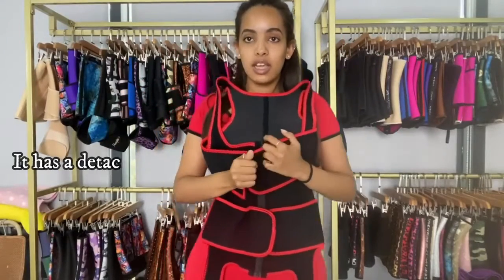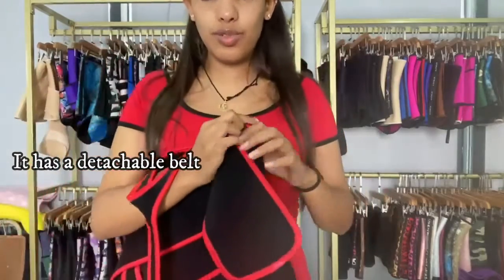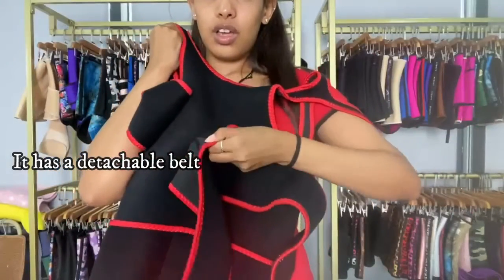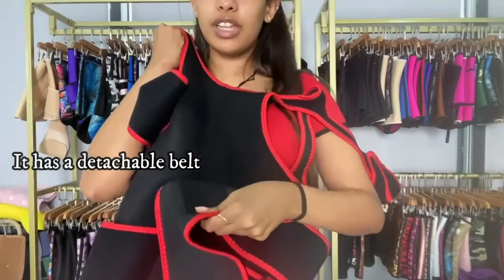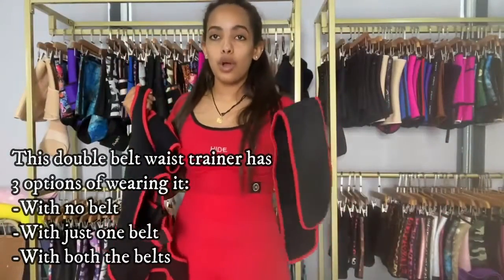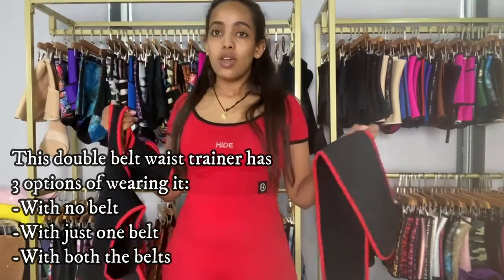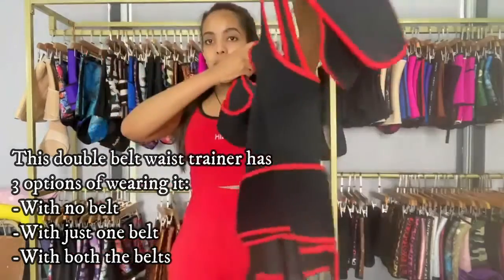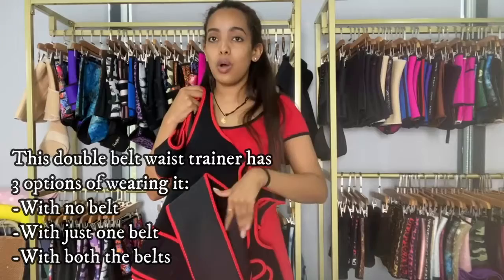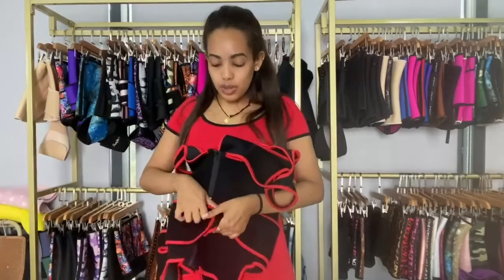This also has a double belt, but the difference is that this belt is detachable, unlike the one before. So if you don't want to use the belt, you can just remove it. That means you have three options for wearing this waist trainer: without a belt, with just one belt, or with two belts.